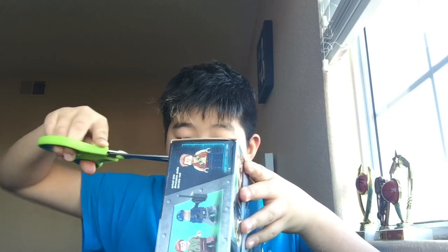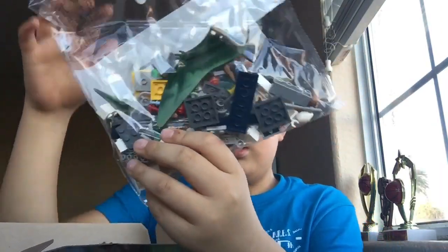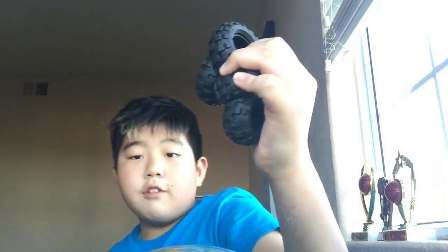Let's unbox this thing. Bag 3, Gallimimus, instruction manual, another instruction manual. Bag 1, Bag 2, stickers, and 4 wheels.